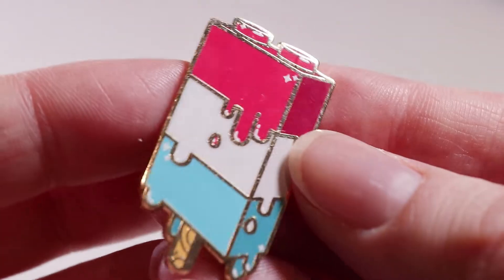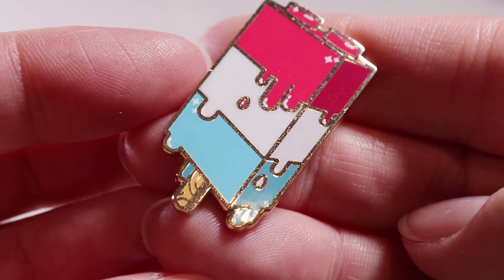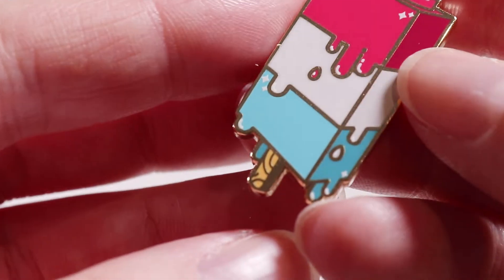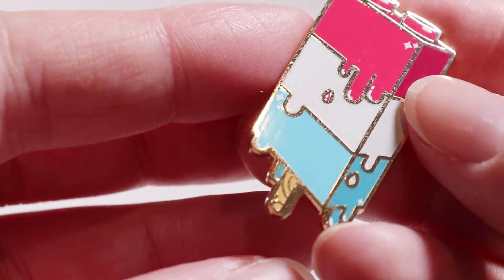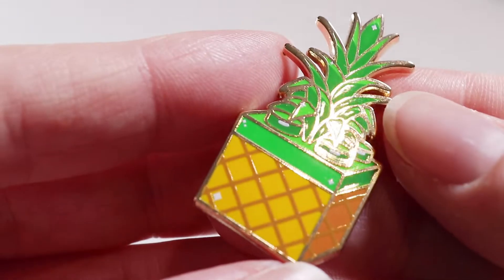The popsicle has got to be one of my favorites. I did have some trouble on the white sections only of these pins with getting some of that rippling in the enamel, but not too much. The stick is my favorite part — it was supposed to be two tones of wood-colored enamel, but to cut back on costs I made it metal and I think it looks really nice.